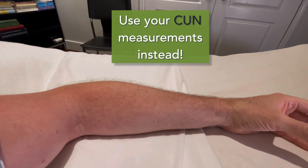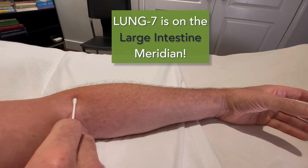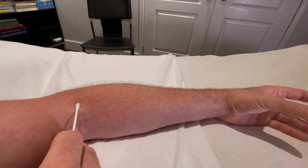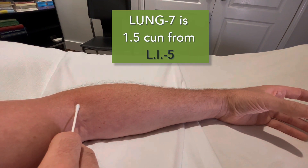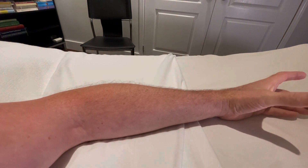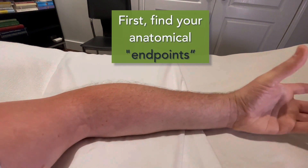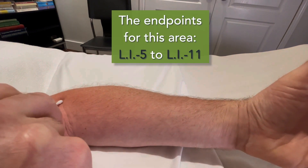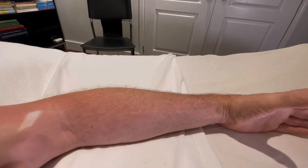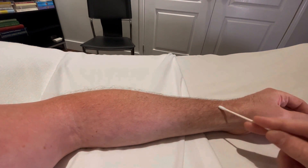The sun measurements in this location are actually a little bit confusing because we're going to be looking for the large intestine meridian. Lung 7 is actually located 1.5 sun from Large Intestine 5, which is located here in the snuff box at the wrist. So you need to locate your end points: Large Intestine 5 in the snuff box, and at the end of the cubital crease, Large Intestine 11. Follow that meridian all the way across and Lung 7 is located 1.5 sun from Large Intestine 5.